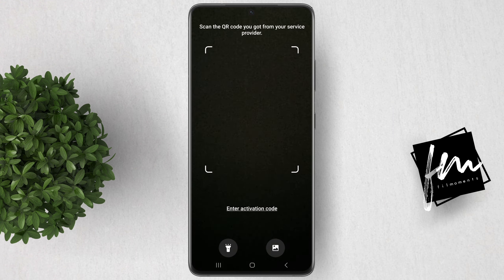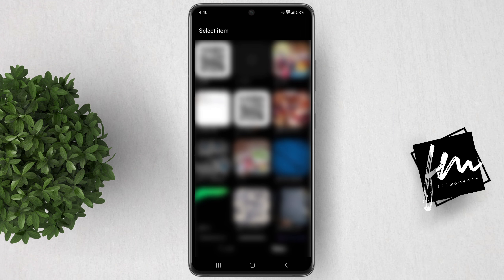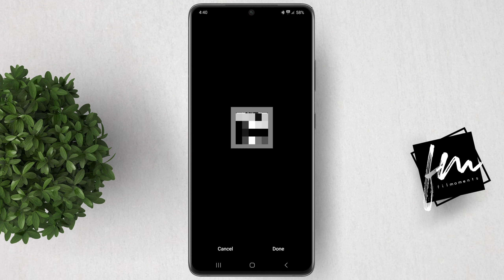Now you have two options. You can save the QR code from another device and scan it, or if you have saved the QR code to your gallery, simply tap on the Gallery button and select the QR code image from your gallery.